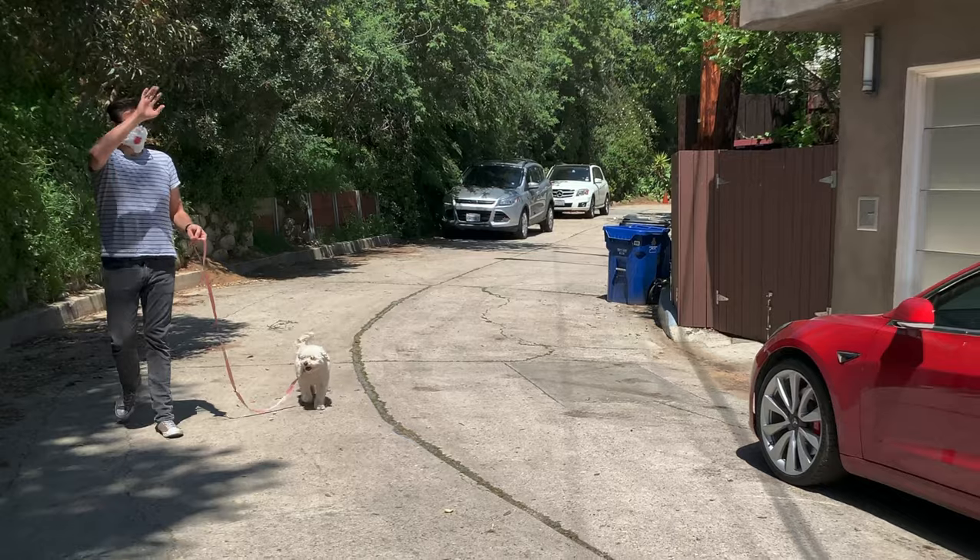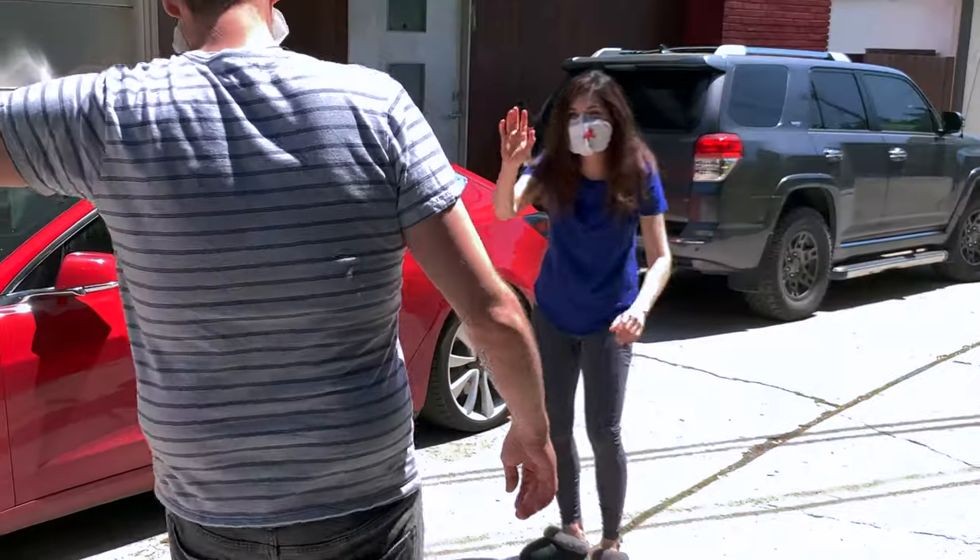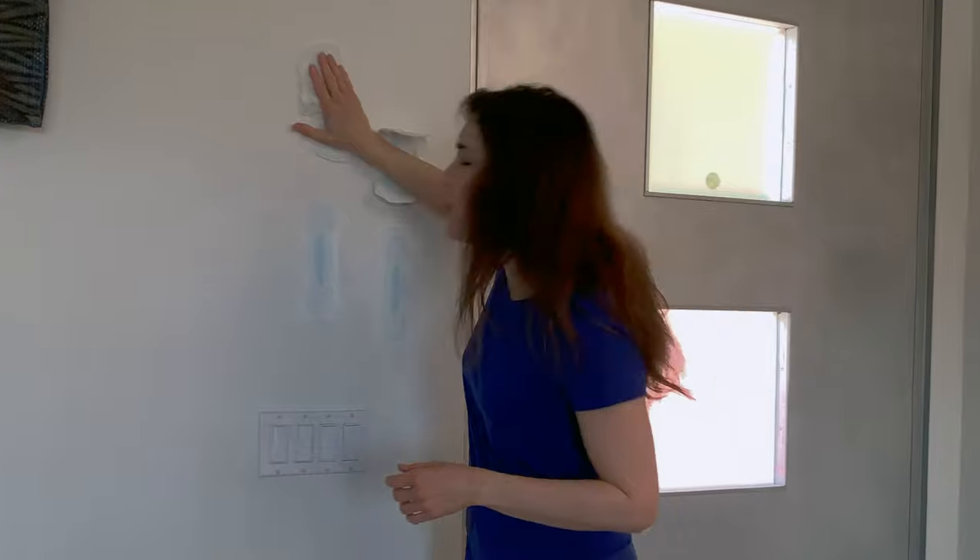Hi Mike! Hey Lana. Thanks for the mask. It smells like church. Oh, you need to stay back. We have a six feet... Please be sure to stay safe and healthy during this crazy time, and be sure to share this very important and life-changing video with everyone you know.